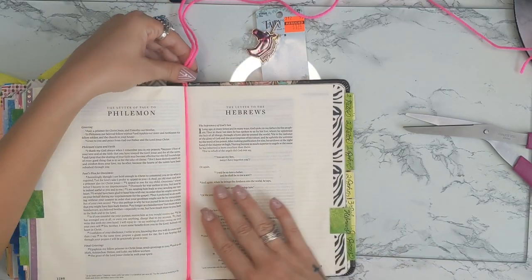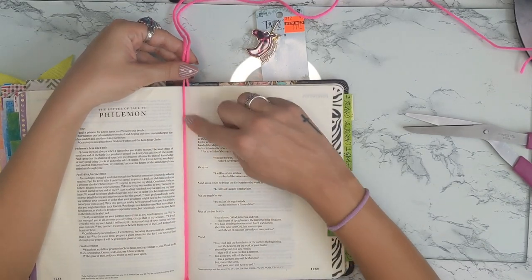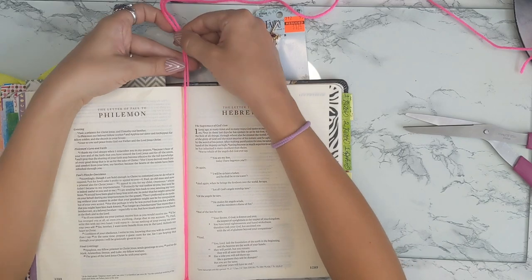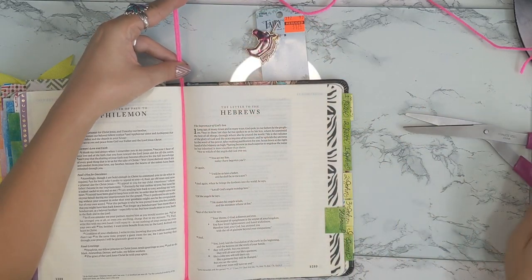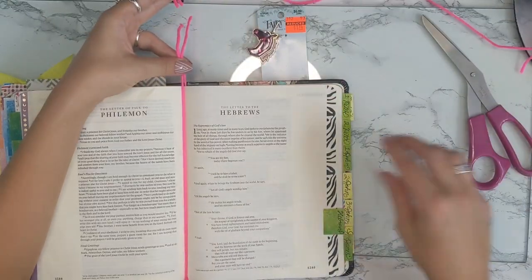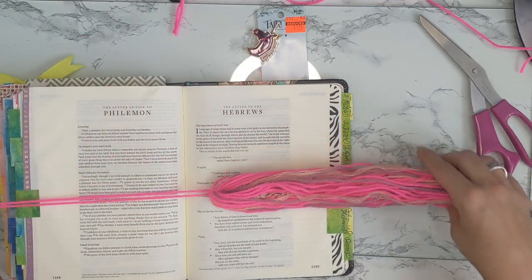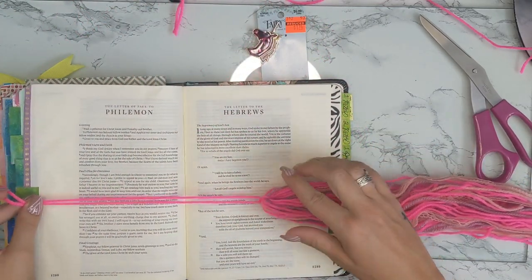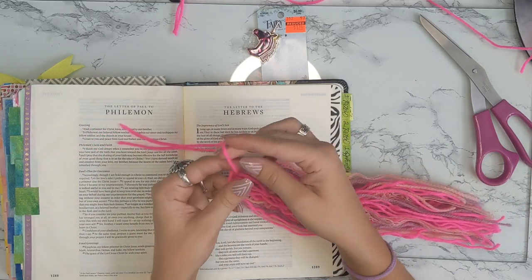There's my tassel at the bottom. This is about how long I want the page length to be. I'm going to extend it just a little further because you want some string to work with. I'll snip this off here and then we're going to put a bead here to try to keep the knot down.